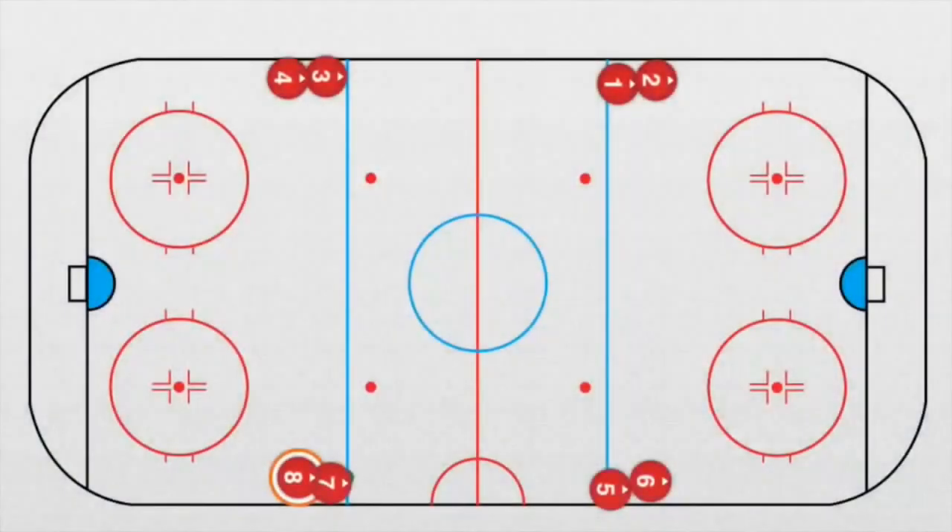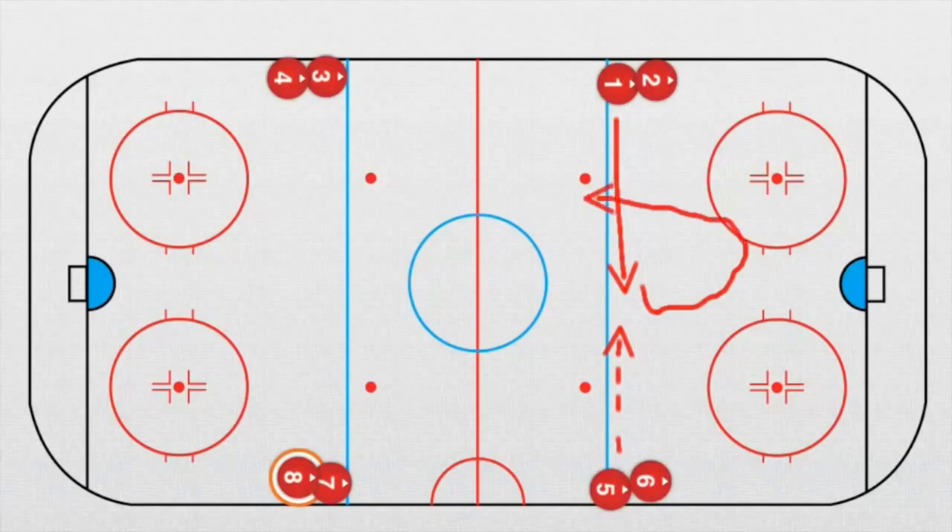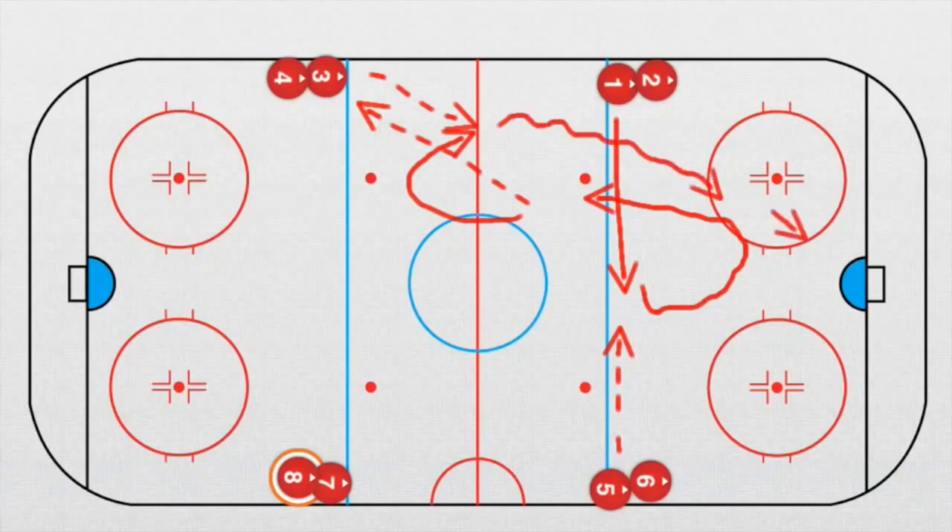Now we update this drill. We do the second version. Player number one goes straight on and receives a pass from player number five. As soon as he receives this pass, he goes this way and plays a pass to player number three and continues. Then he receives a pass, takes the puck, speeds up, and takes a shot.